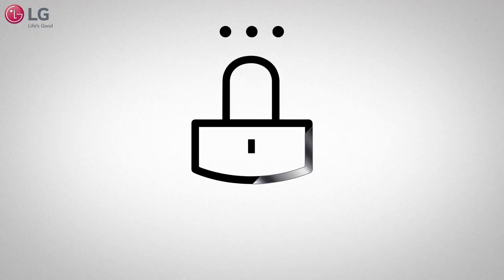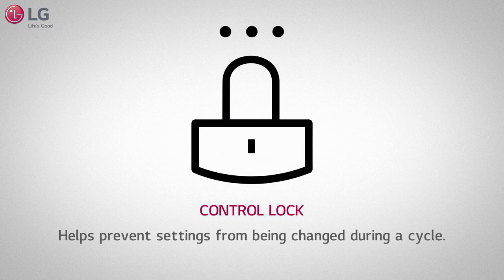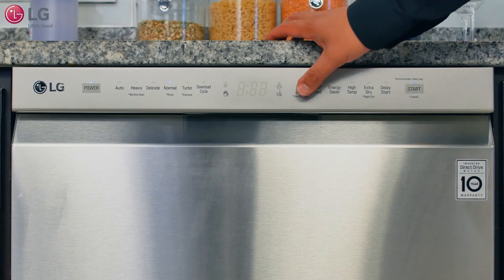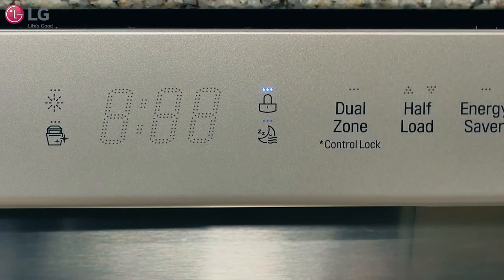The control lock feature helps prevent settings from being changed during a cycle. This feature locks all of the buttons on the control panel except for the power button. Press and hold dual zone for three seconds to activate or deactivate this function. The control lock indicator will illuminate on the control panel if the feature is activated.